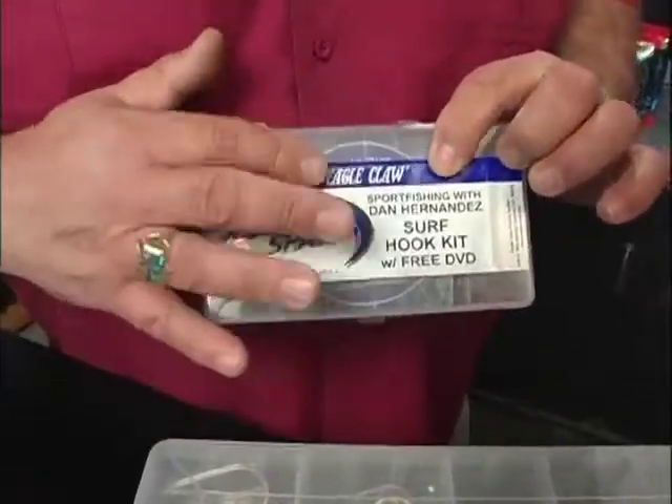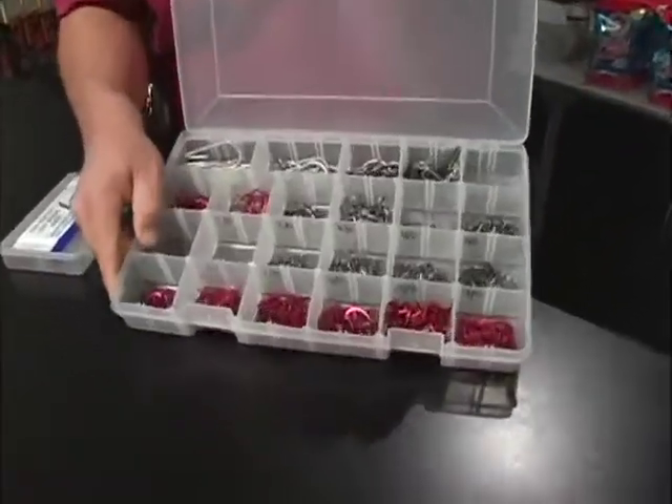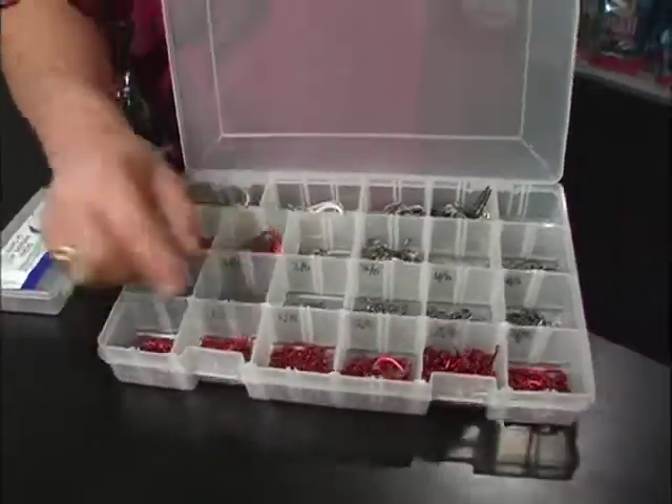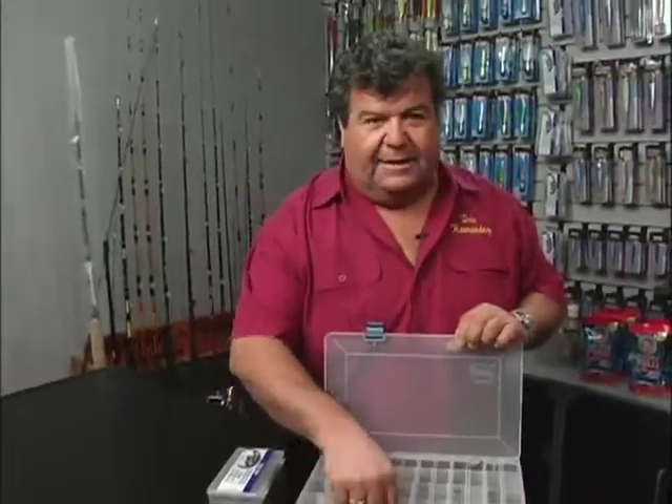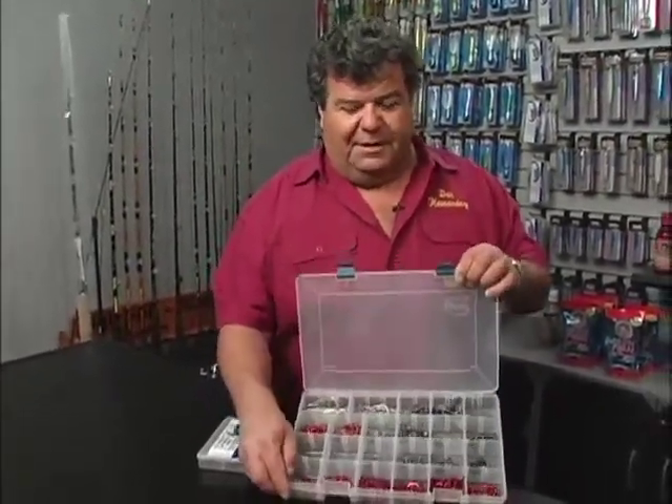But once you graduate past that, this is what you should be taking with you every time you go offshore. You don't have to put hundreds of hooks in here — you can just put in like a dozen or so, but you need a good selection to take with you every time you go.